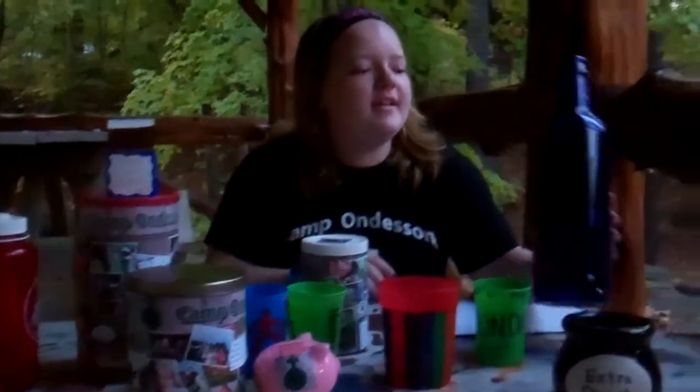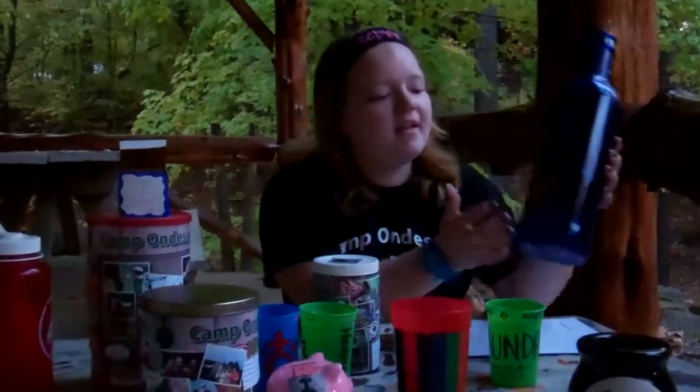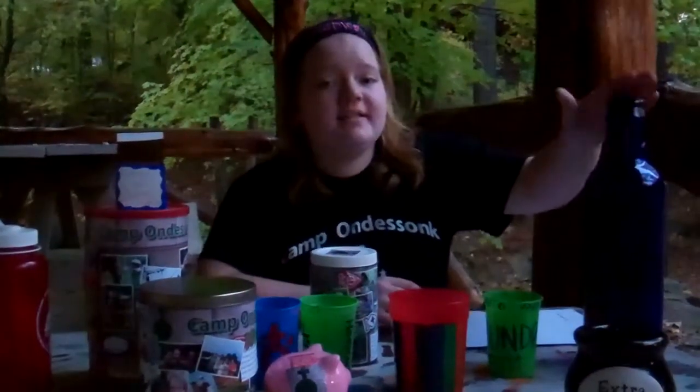And then my personal favorite is a bottle. You can use paint, markers, glitter, whatever. And then you might want to make sure the opening top is big enough for the coins, obviously.